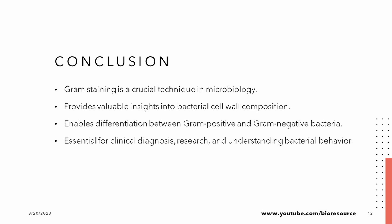If you have any questions about Gram staining, bacterial cell walls, or anything related, feel free to drop them in the comments below. Let's keep the scientific conversation going. Thank you for listening. If you liked the video, please press the like button and share it with your friends. Thank you.